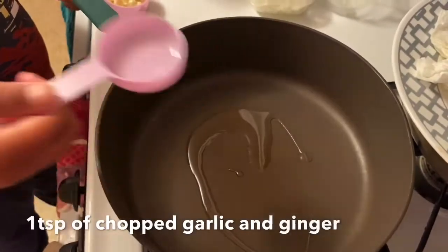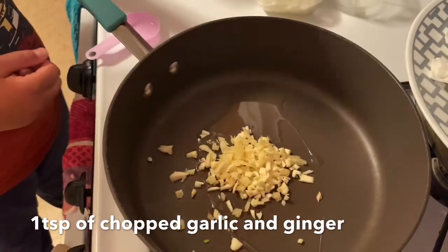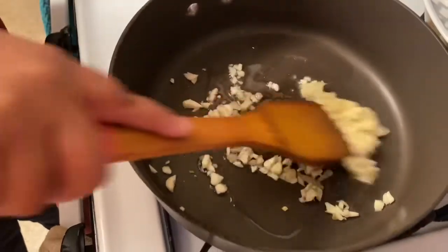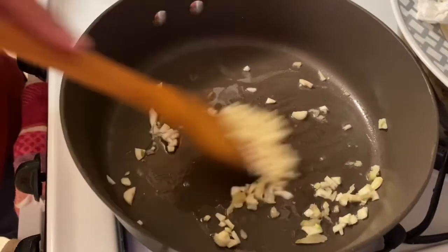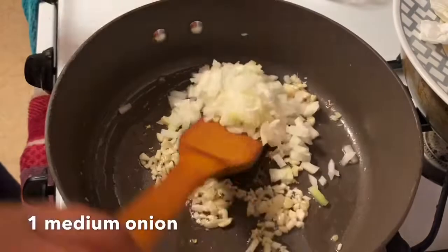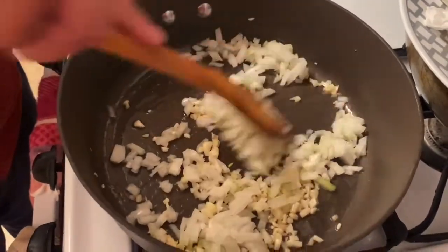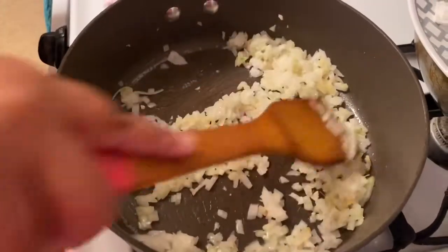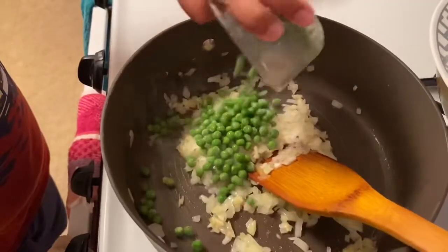Now let's make our chicken filling. Add some oil to a heated pan along with garlic and ginger. Mix it up really well using the technique I'm showing you. Now add some onions and keep doing this until they become translucent. Add a pinch of salt and continue, then add a cup of frozen peas.